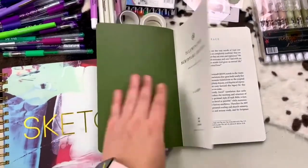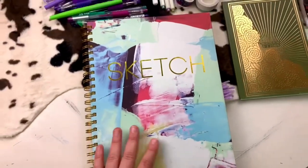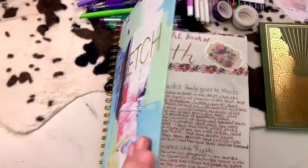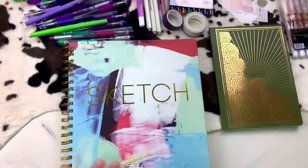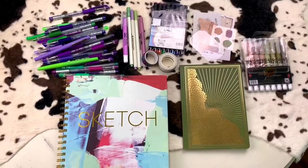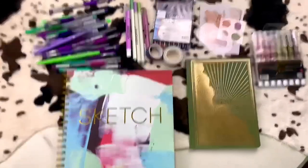This is the English Standard Version and this is the journal that I will be using to copy the scripture out of when I write it in this sketchbook here that I got from the Dollar Tree. This is one that I plan to write many of the scriptures in as much as I could fit. I have written Ruth in here and now we are going to do 1 John chapter 1 today.